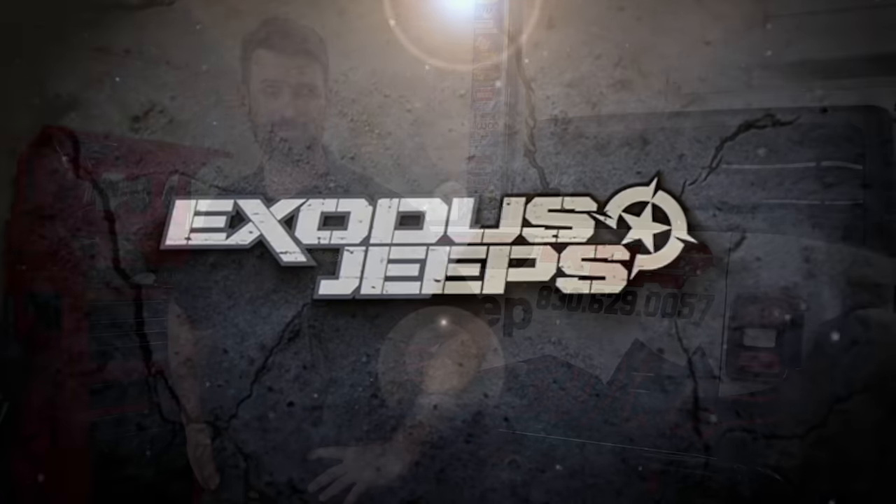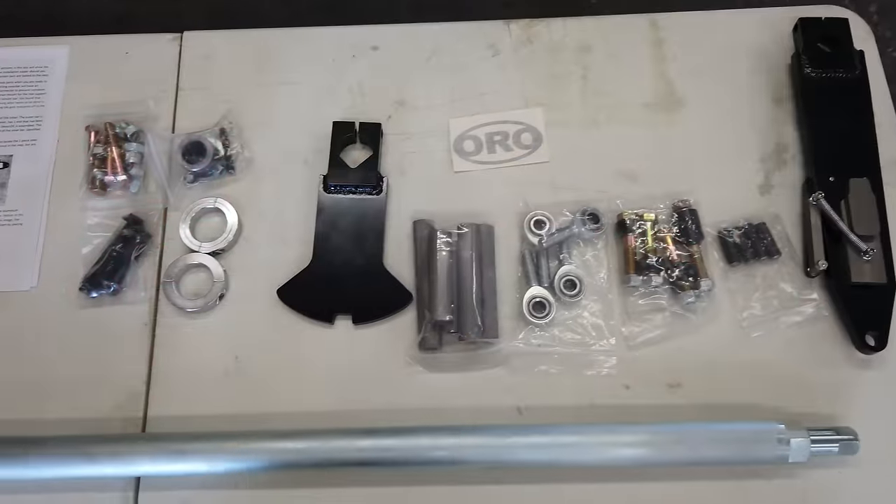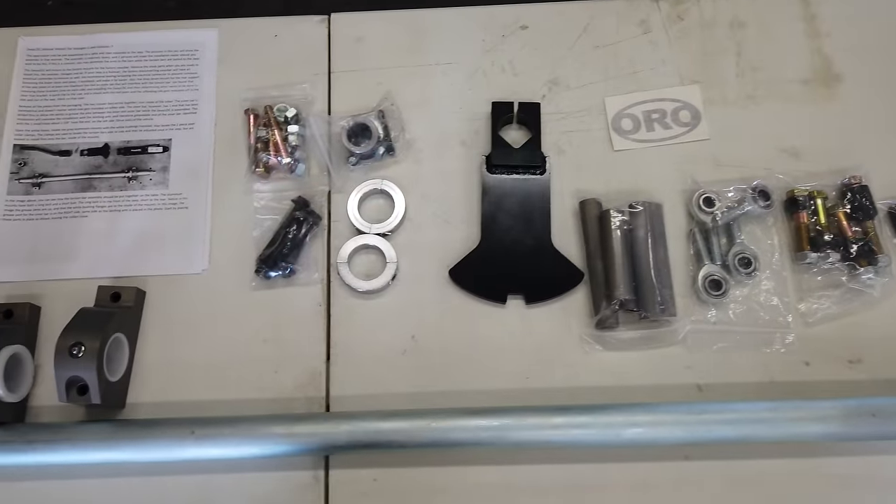Hey everybody, it's Bubba with X's Jeeps, and we custom build badass Jeeps. Well, the day has finally come and we get to go off-road again tomorrow. But before I do, I want to install something cool on the Gladiator to give me a little bit more flexibility without sacrificing stability. And that's the SwayLock system from Off-Road Only.